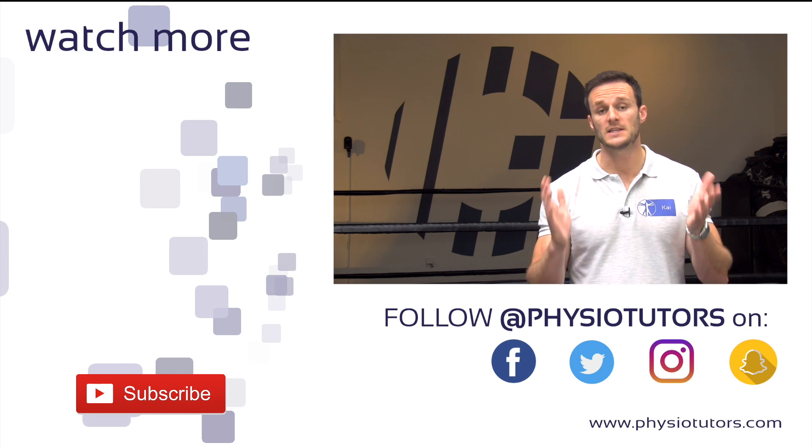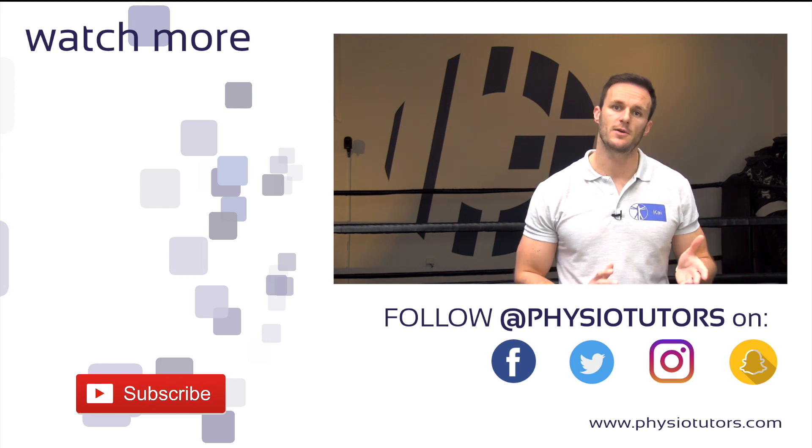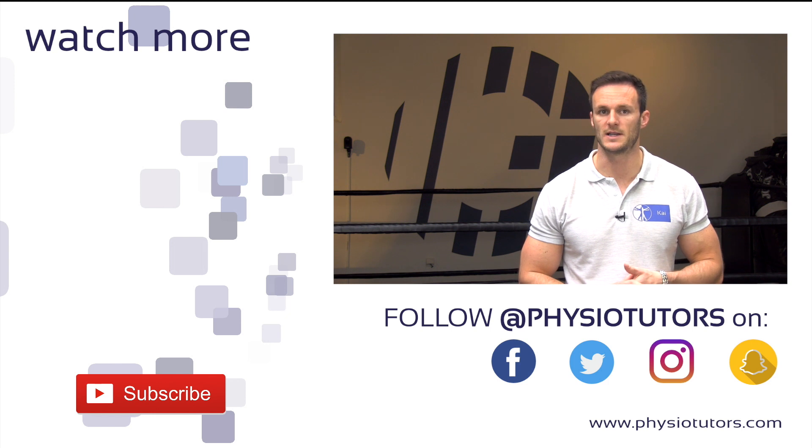As always, thanks a lot for watching. Please give this video a like if you liked it, share it, subscribe to our channel if you haven't yet, and switch on the notifications in order not to miss any new videos from us. This was Kai from Physiotutors. I'll see you in the next video.